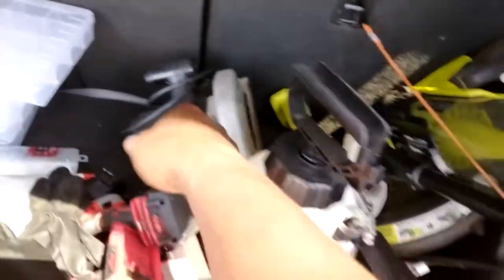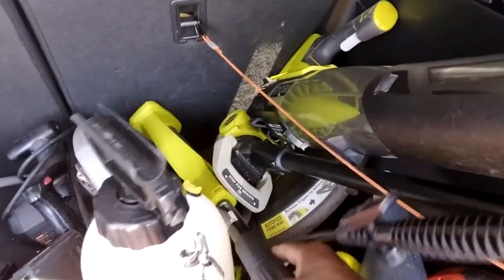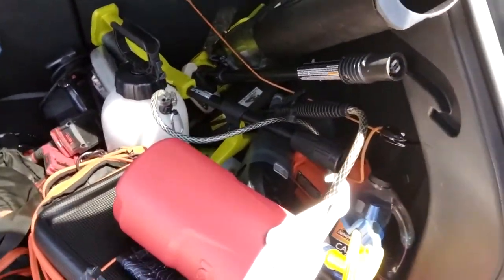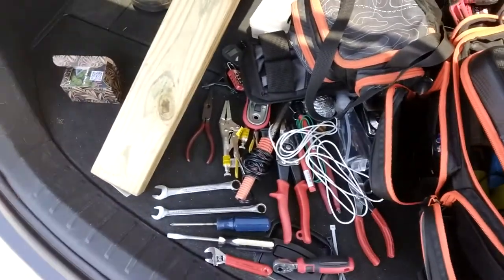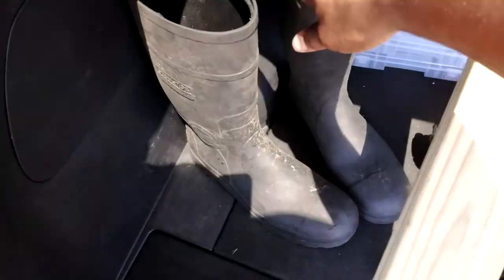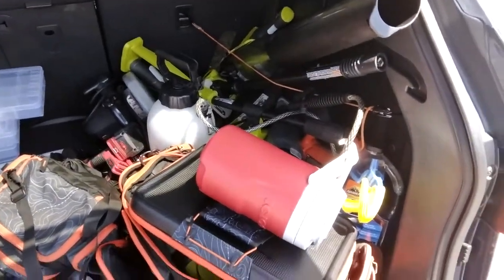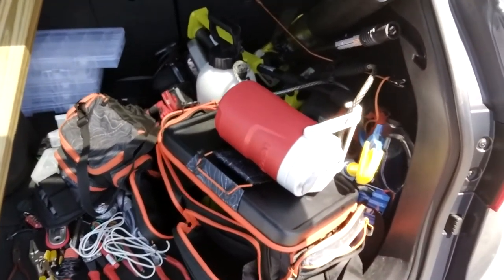Got my circular saw and my weed eater — it comes in two parts and you just screw it together. I really didn't want to take it out because this is gonna be a pain putting all this stuff back in, but I just really wanted to show you guys what I have back here. And last but not least, these are my work boots — I got them at Walmart. That's everything! Hope you guys liked the video, tune in next time. This is the Batmobile — alright guys, talk to you later!